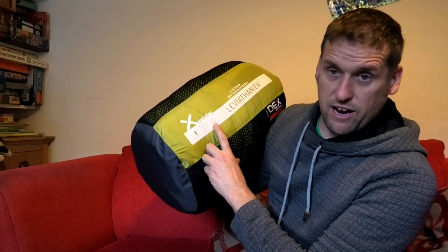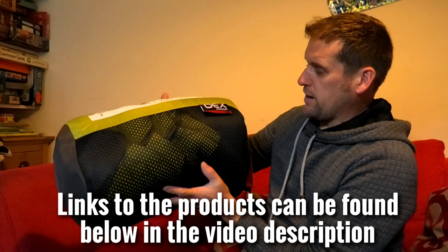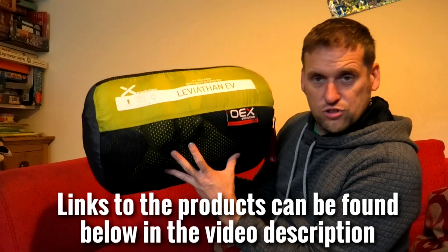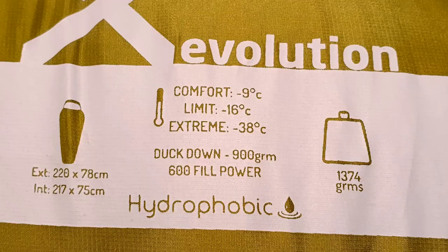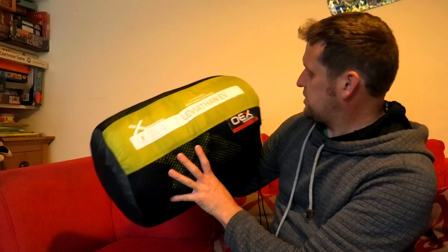The fill power of 600 means you can compress it and it will fill back up - it's quite a lofty one. It's hydrophobic down, so if it gets damp it still does its job. It weighs 1.3 to nearly 1.4 kilograms, so it's about 300 grams lighter than the Vango Latitude. The large bag you see is the loft bag for storing it when not in use, so it doesn't compress and damage the down fibers. This one was £119 at Go Outdoors with a Go Outdoors card.